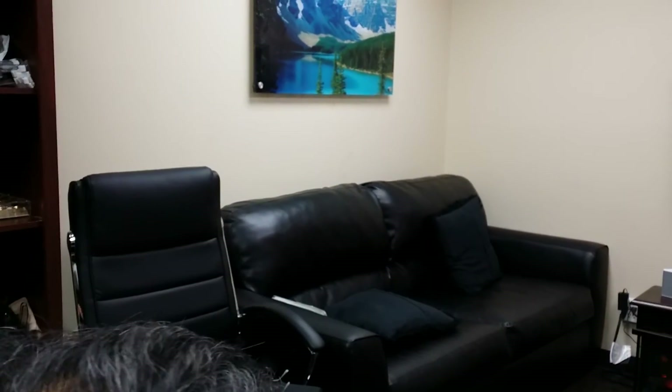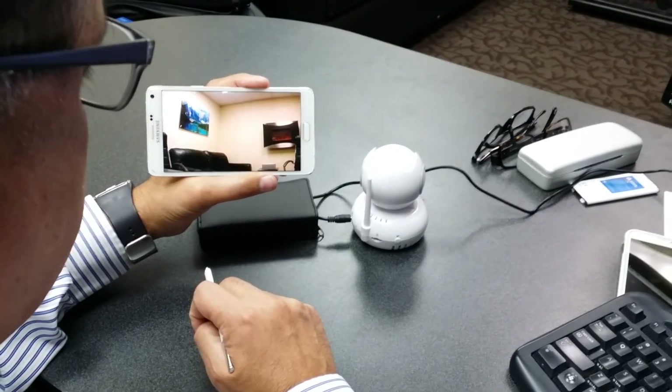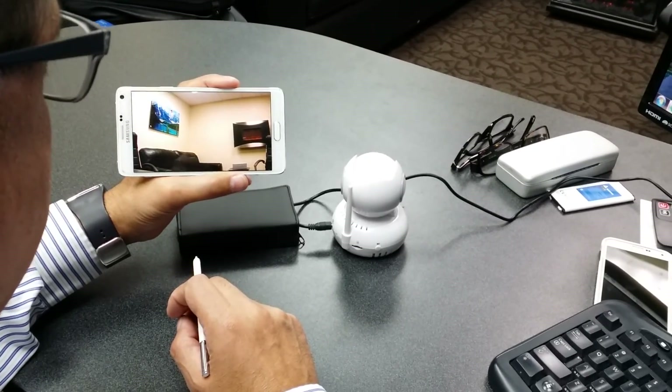There are many more features to this camera, so explore away in the software. You can take pictures, you can save certain recordings, etc. And for now, this will conclude our demonstration of the connection of this camera.